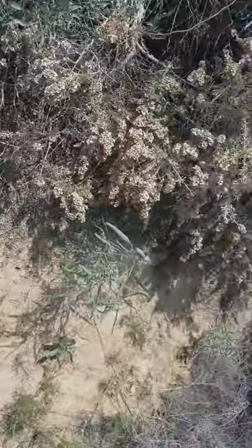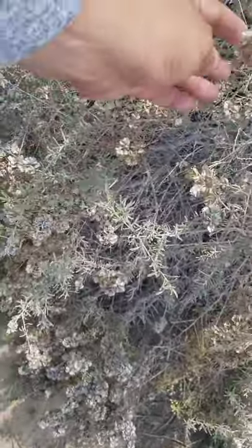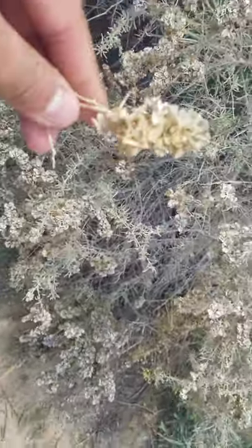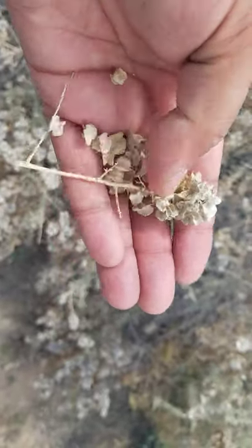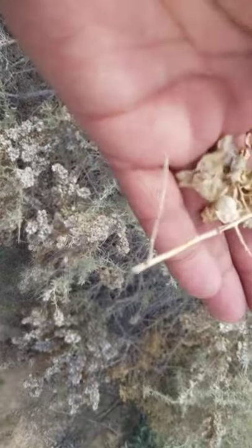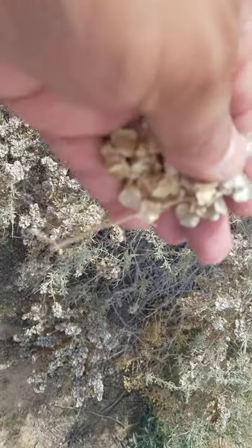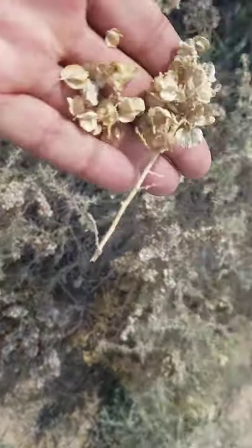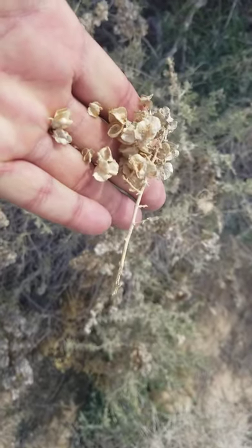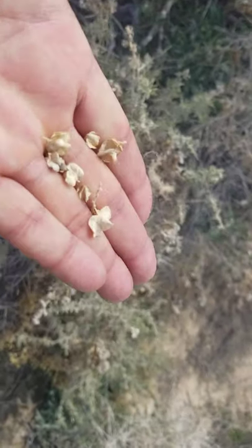They're called four-wing because the seeds — the seed heads — have four little wings. I'll put one in my hand so you can see those little wings on them, so that they blow away. You can see the fruit itself is much chunkier and much more substantial than the fruit of spinescence.